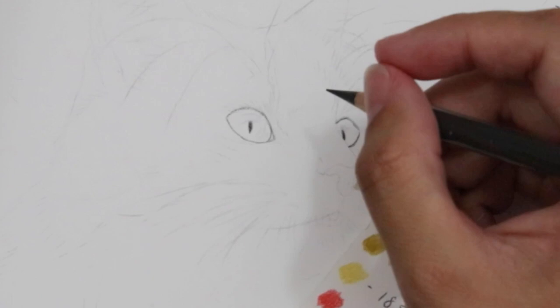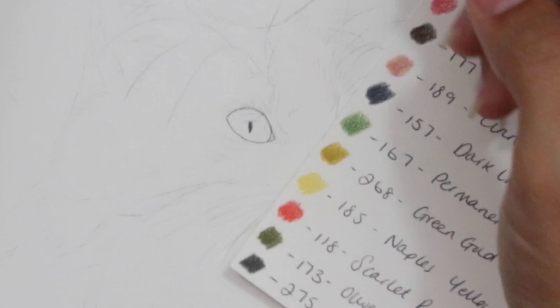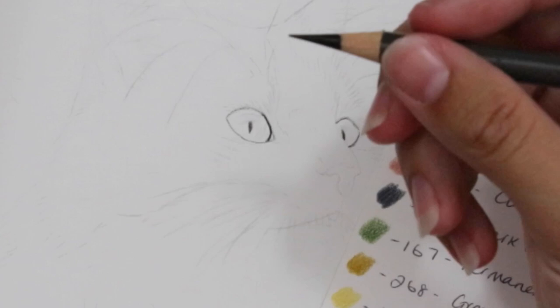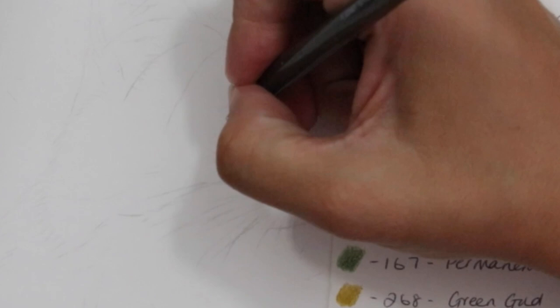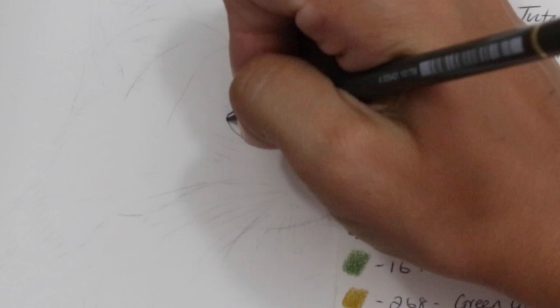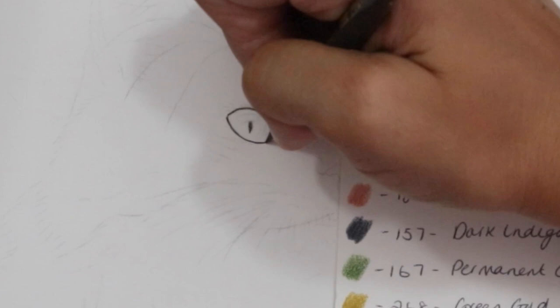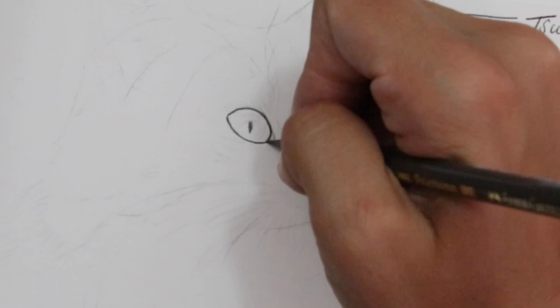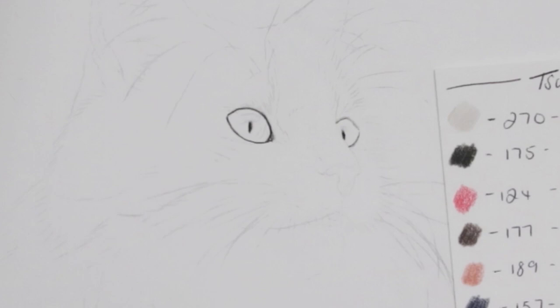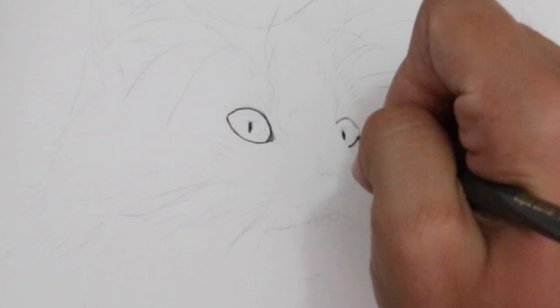Now that we've got the shape in, if you're completely 100% happy with the shape of the eyes, we can go in and solidify those lines by using a little bit more pressure on the pencil. I'm just moving my hand slightly more towards the tip of the pencil - that also helps to get a little bit more control over the line. You don't want to push too hard that you end up breaking the tip. You can see how much darker this left hand eye is compared to the right hand eye.